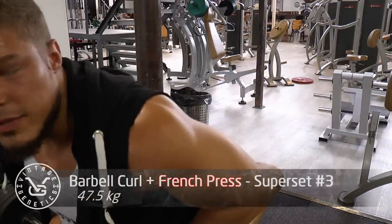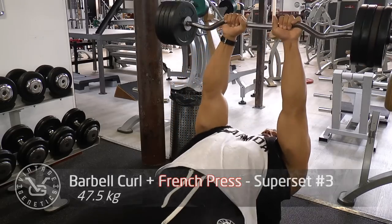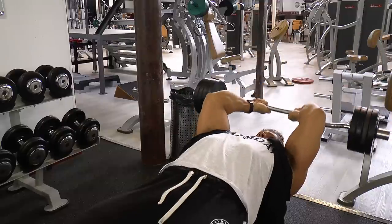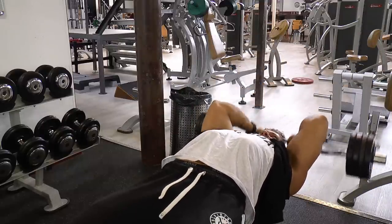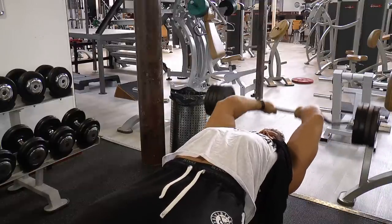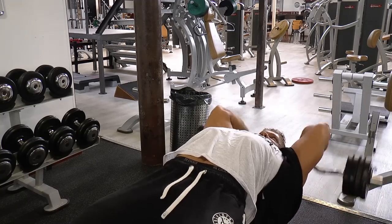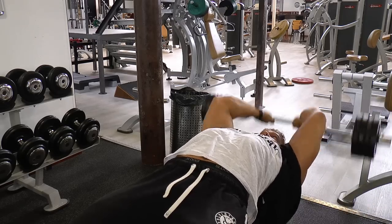As you saw with that barbell curl, I kind of started to swing at the very end — those are called controlled cheat curls. You do use a little bit of delts, but your biceps are still getting most of the load. I only recommend doing that when you're already an advanced lifter because then you know exactly how to perform them. With the French press I can go pretty heavy, and I need to go pretty heavy to actually feel the triceps because that's when I notice the greatest stretch.